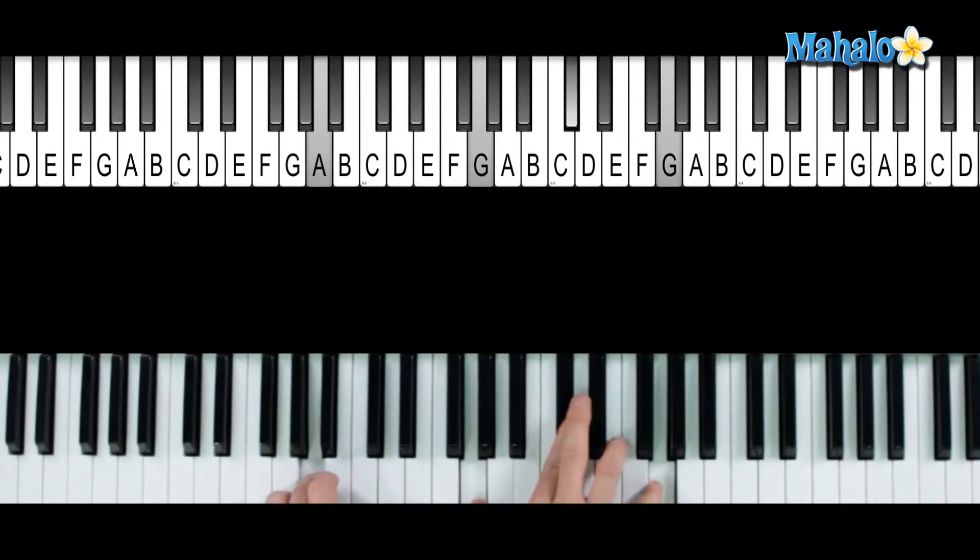And this just comes down to an A7. So it's A, G, C sharp, and G on top.